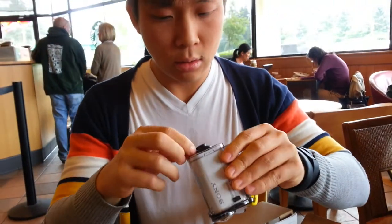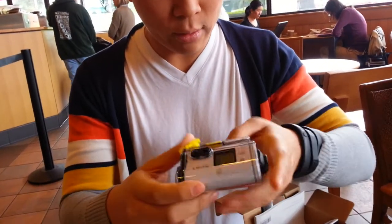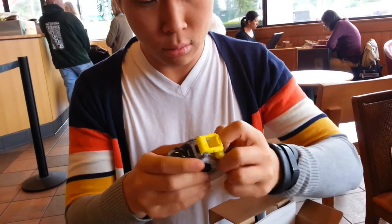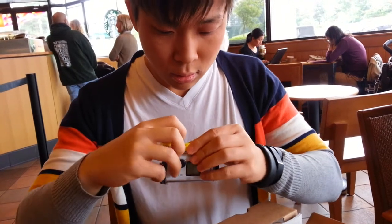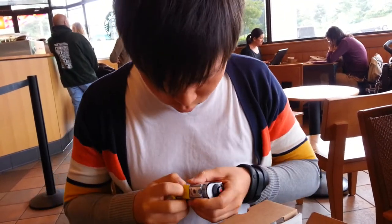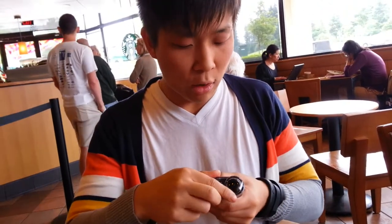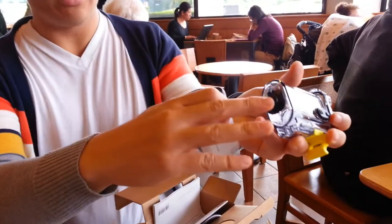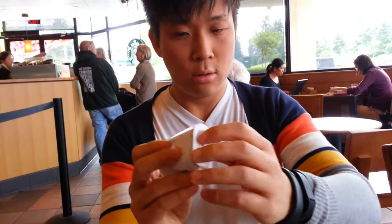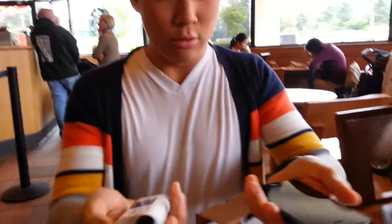Is this all self-contained? It has Wi-Fi. This is the waterproof housing. It's got a big button for record and a rubber gasket to make sure it seals. For scale, here's an iPod 5th generation.